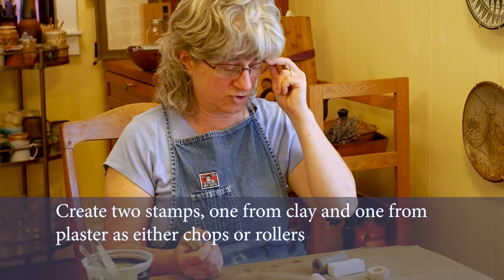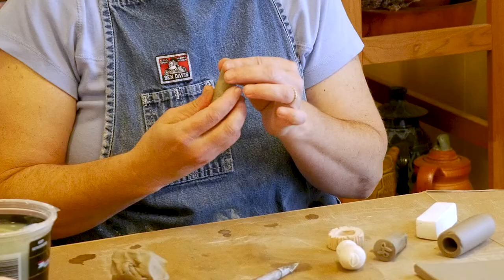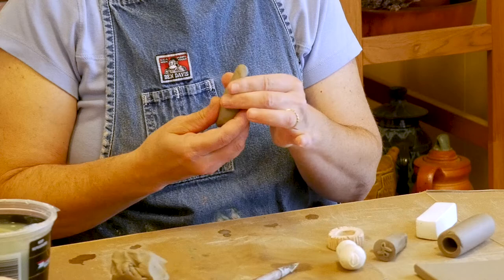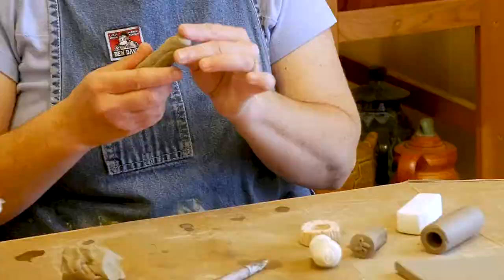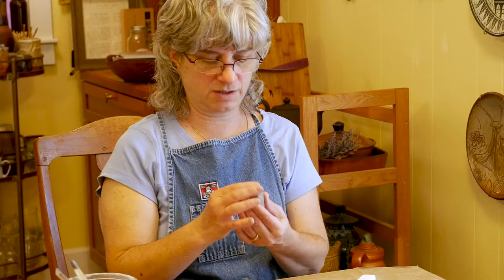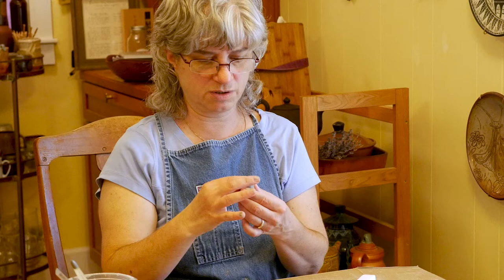I'm also going to ask you to make two stamps for your test pages — one made out of clay, and one using the plaster chop that each one of you got. A chop generally means some type of signature stamp, something you can press into the clay to sign your work with. But it doesn't have to be your signature or initials — it could just be a symbol that you adopt. One neat thing you can do is make a second chop on the back side, so you could have one image on one side and a different image on the other.